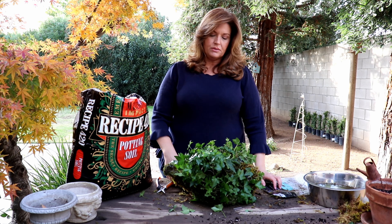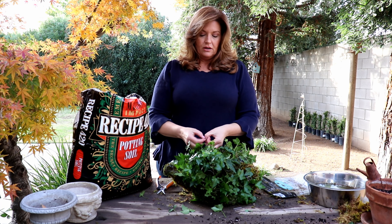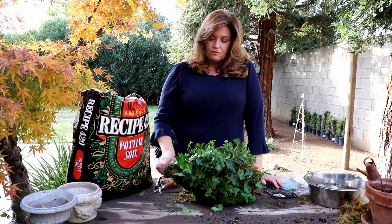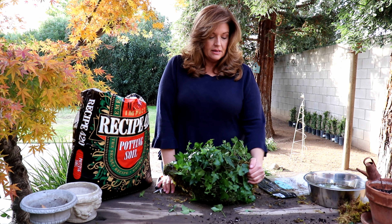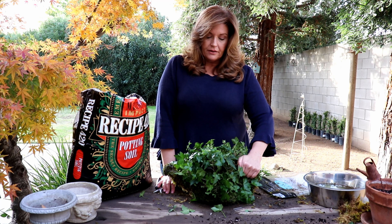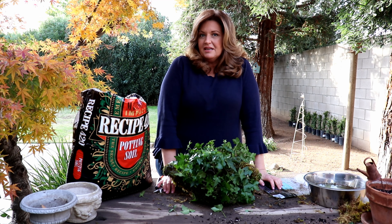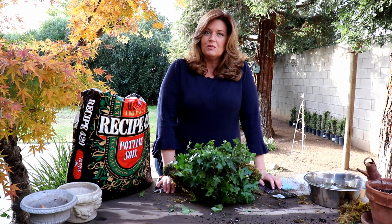Most of my ivies I keep outside on the patio and porch, and a few of them I have inside. I have a huge heart topiary that's probably this big that I started from a much smaller plant than this, and that's going to take some time to grow. But don't be afraid to start a project like this. If you're gifted something like this — some kind of a form in a topiary — don't be afraid if something dies to try and tackle it yourself. You'll be surprised at how well it comes out. Thank you guys so much for watching, hope to see you soon!